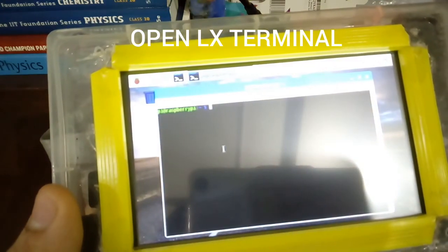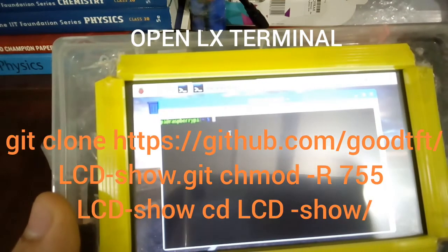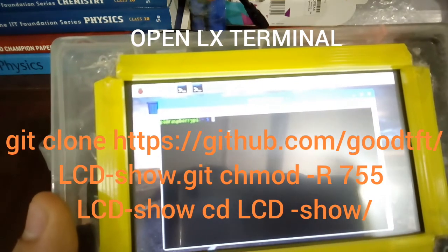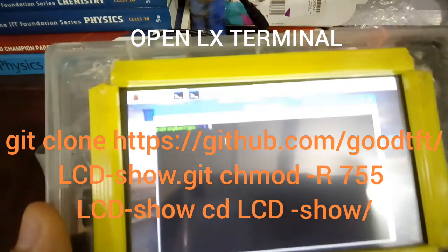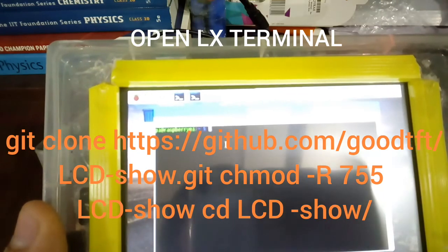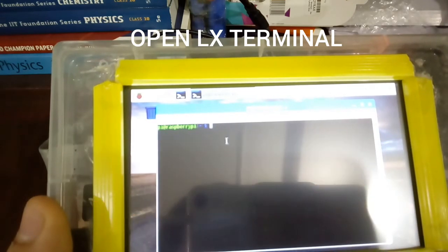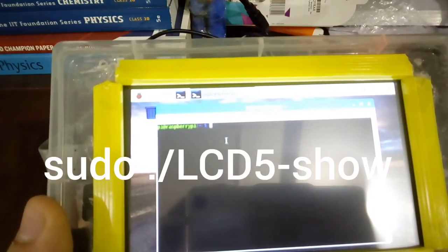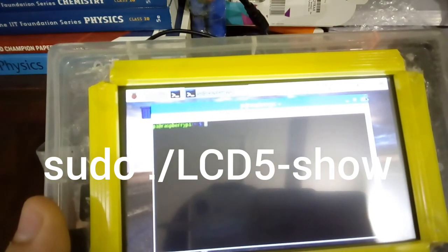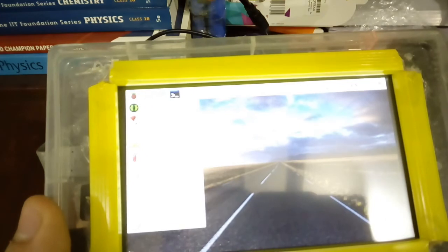After downloading the drivers, you have to install them by typing in the following commands. After installation of these things, just reboot your Raspberry Pi.